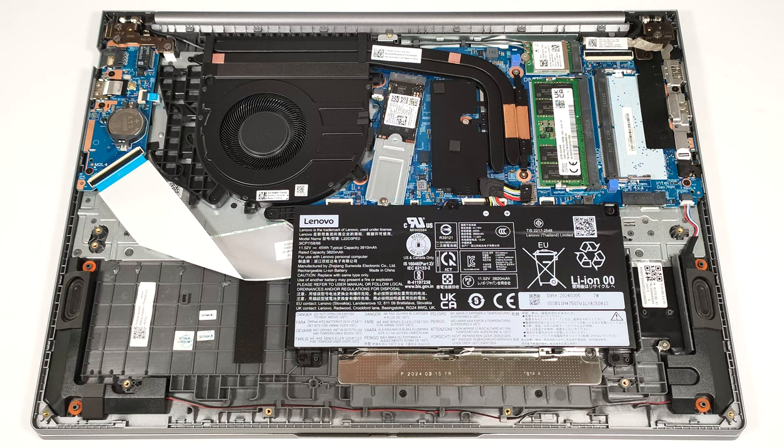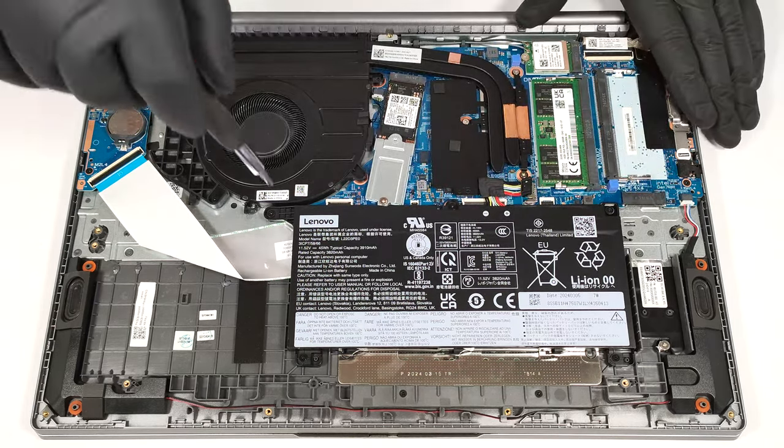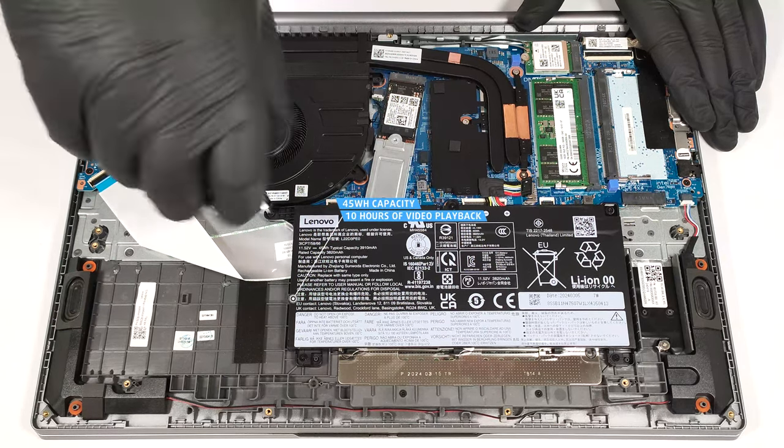If you have to detach the battery, pull out the connector from the mainboard and undo the five Phillips-head screws that secure the unit to the main body. The capacity is enough for around 10 hours of video playback.